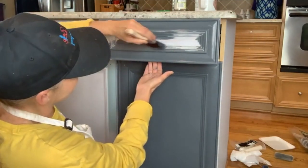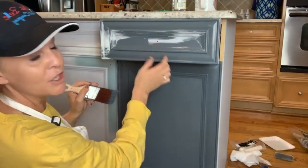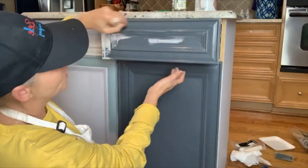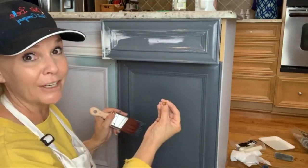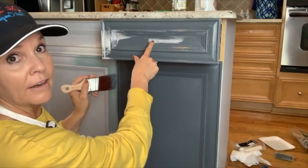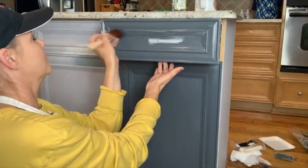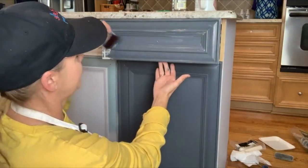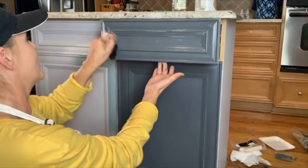I never go over the hardware hole until I have very little paint on my brush. By doing that I keep paint from pooling up in the hardware hole and then dripping out later. You don't want to walk away and come back to find a drip coming out of the hardware. Wait until you have very little paint on your brush before doing the hole — that'll save you from a surprise drip an hour later.